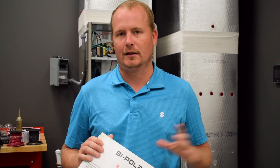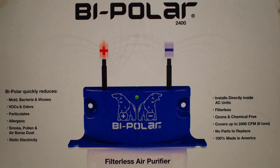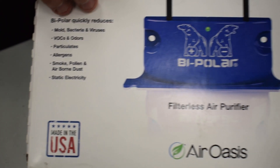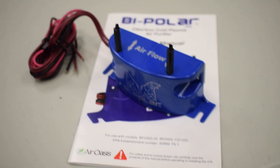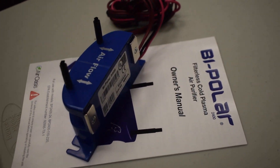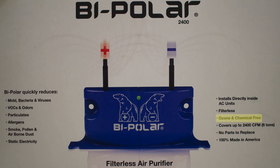We're going to talk about the Bipolar 2400 from Aeroasis. I've talked about it on the podcast but I want to show you more about it and how it's installed. What I like about Aeroasis is not only do they make it in the USA, but they source all components from the USA as much as possible. It's one of the most USA-made IAQ products out there. This product is ozone-free, and it installs directly in the equipment very easily — probably the easiest to install and lowest maintenance IAQ product on the market today.